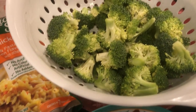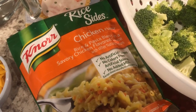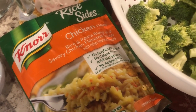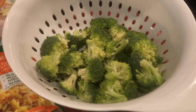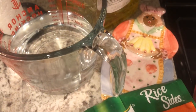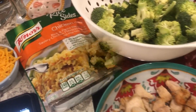Instead of using frozen broccoli, I had fresh broccoli in my fridge that needed to be used up. Here is the rice sides — the recipe calls for the creamy chicken flavor and I just have regular chicken, which is fine. In my skillet, I've got my onions and garlic going. I am getting ready to add in my broccoli, the rice, and water. Once that's done, I'll add in the chicken. And I think I may have mentioned this, but I'm going to add some cheese to the recipe as well.